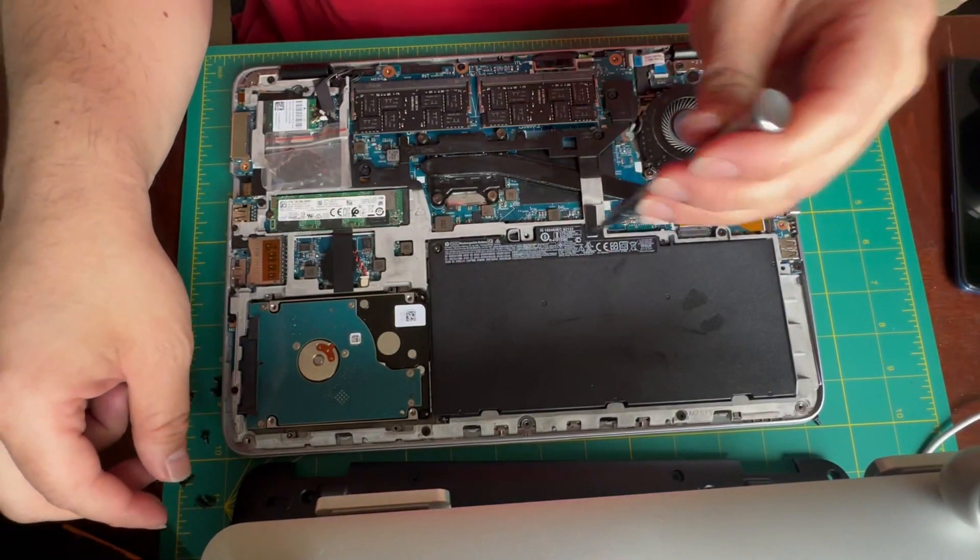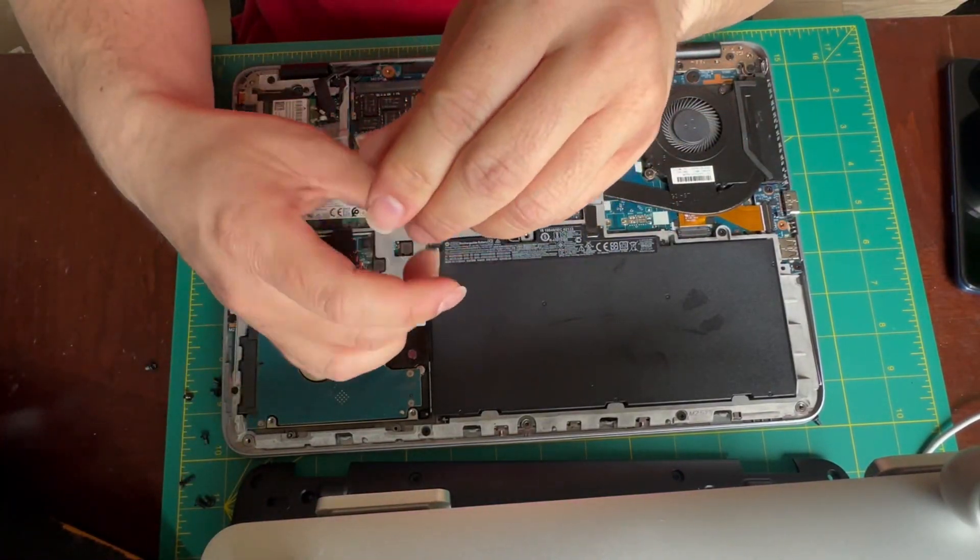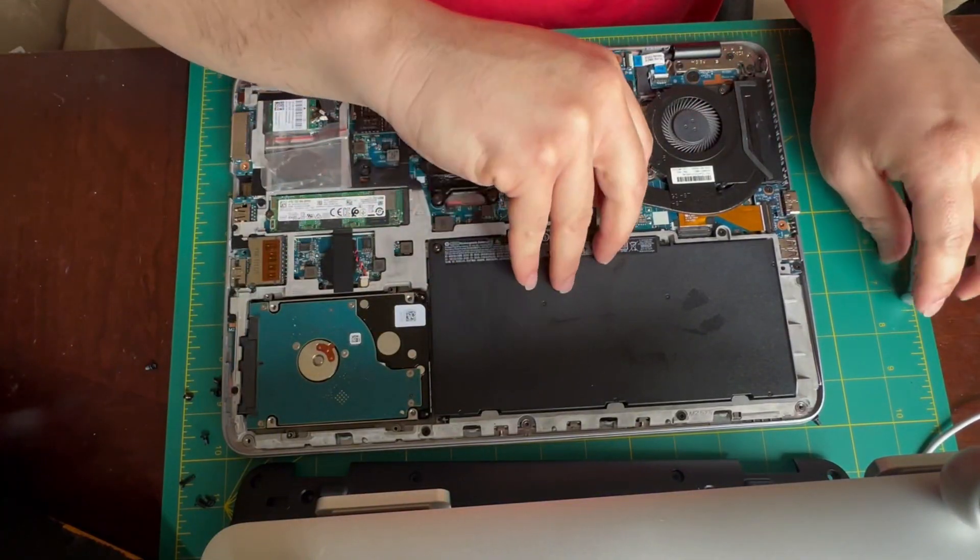Next I will be removing the battery. It's very important to disconnect the battery so that you don't short out any components when you replace the LCD.